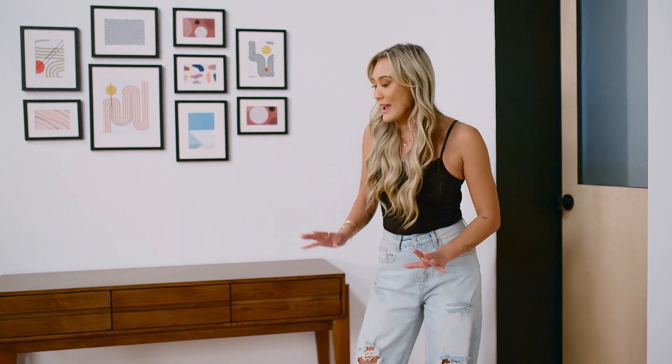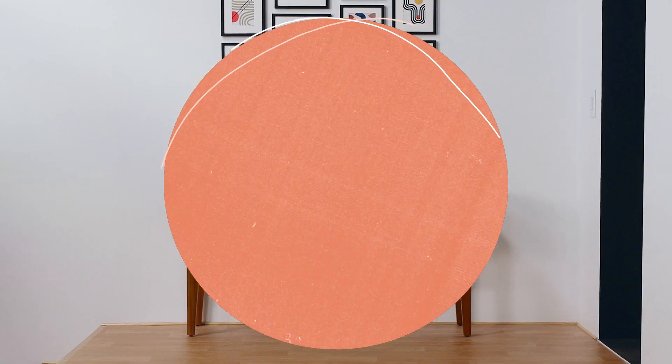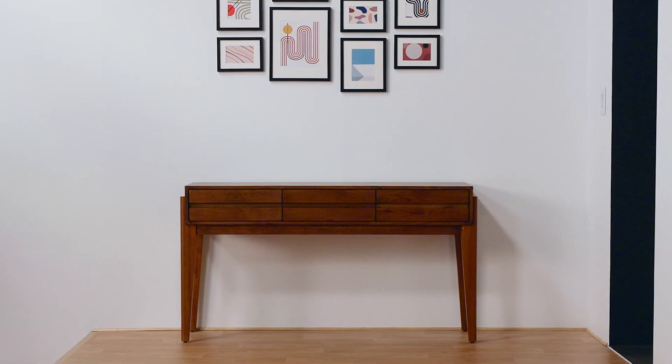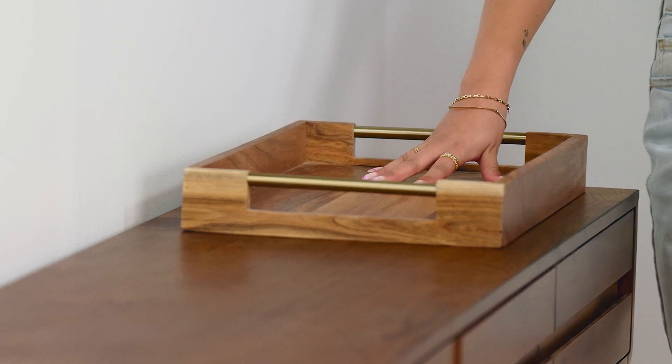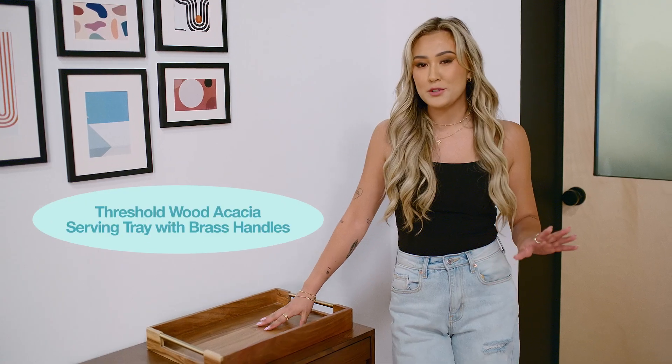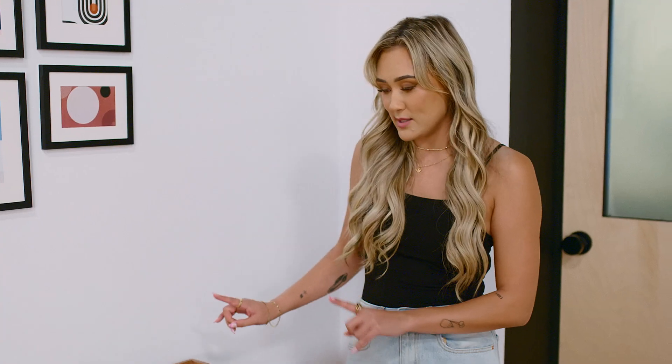Our gallery wall is done, we've chosen the perfect rug, and now we have to do something about this console table. The goal is to have some kind of decorative tray so you can immediately just naturally place things into. Although I do love the gold hardware on this tray, I think it's just a little bit too similar to the grain of wood in the console. I don't think this is the move for us.